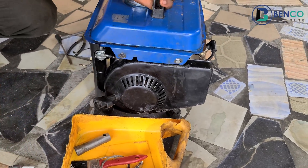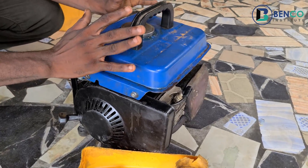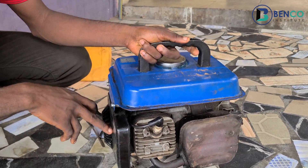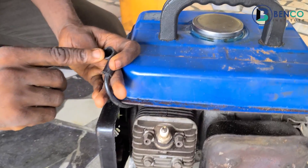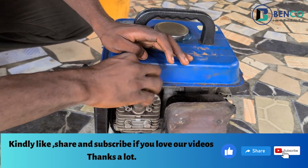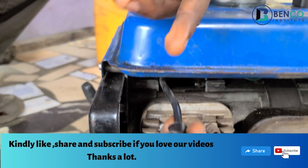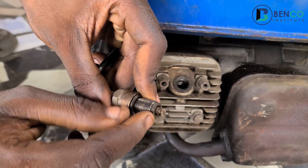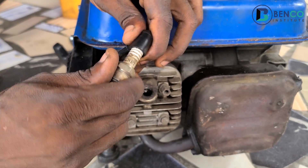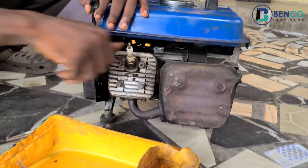Before I continue on the three steps to revive a dead plug, let me quickly show you how a plug works. This is a 2950 generator, a two-stroke generator. How this plug works is: when you kick start your generator, the flywheel and the ignition coil take spark directly to this point, and then the spark comes out from here and goes into your combustion chamber where it ignites to form combustion.